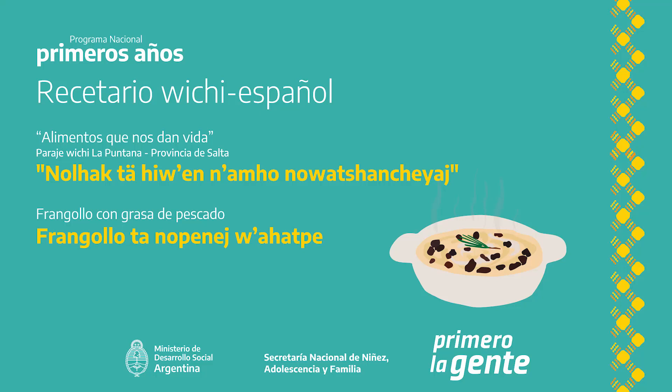Hap ischek latchuma arroz semola wad harina. Wad otate wajatpe. Tanoyenli.